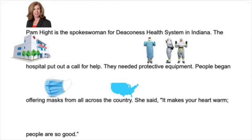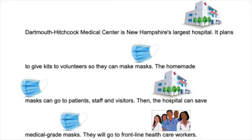People began offering masks from all across the country. Dartmouth-Hitchcock Medical Center is New Hampshire's largest hospital. It plans to give kits to volunteers so they can make masks. The homemade masks can go to patients, staff, and visitors. Then the hospital can save medical-grade masks — they will go to the front-line care workers. Why did the hospital give kits to volunteers? They gave kits to volunteers so that they can go home and make masks to bring back to the hospital to donate.